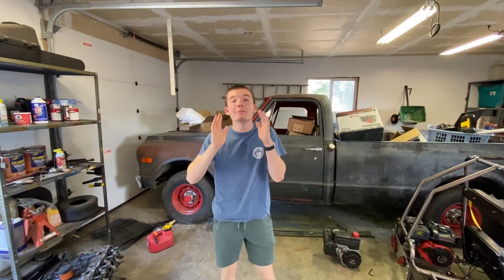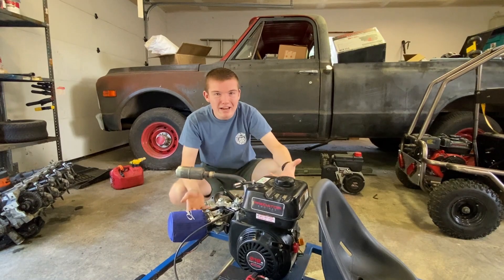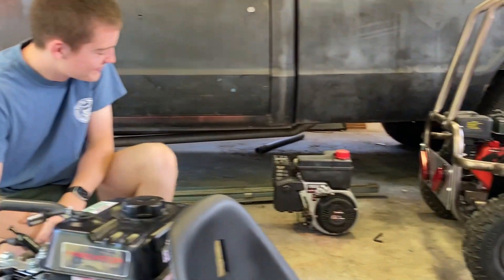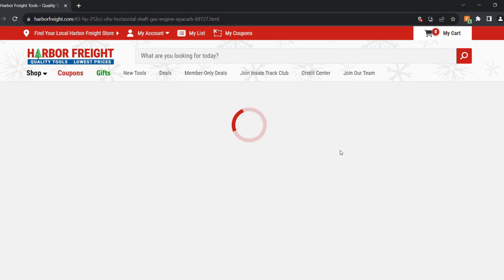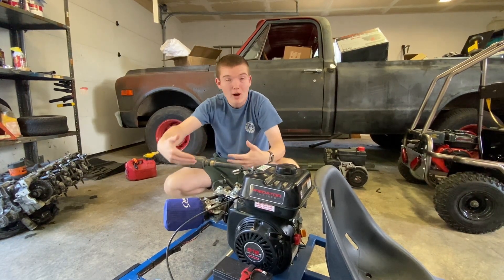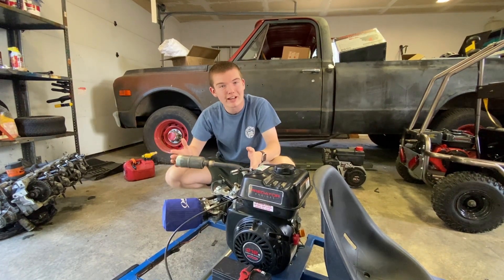Now it's time to get parts for your go-kart. If you need help finding any parts, we're going to leave a lot of links in the description. The most important part is how you power it — the question we got asked the most is where to get an engine. We ended up choosing the Predator 212 from Harbor Freight, which is the most available in our area and has a lot of aftermarket support. We did an aftermarket air filter and an aftermarket exhaust.